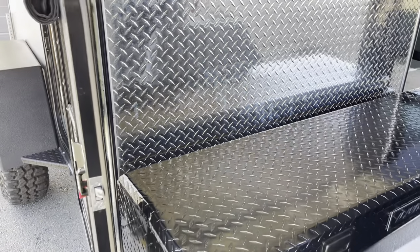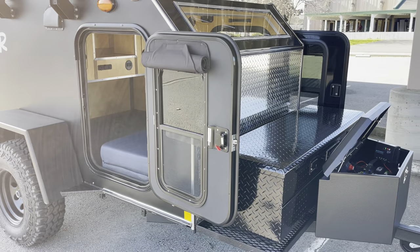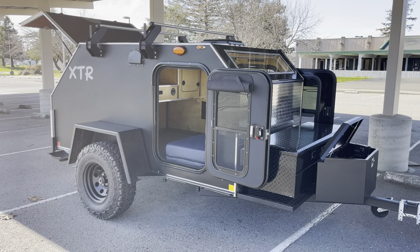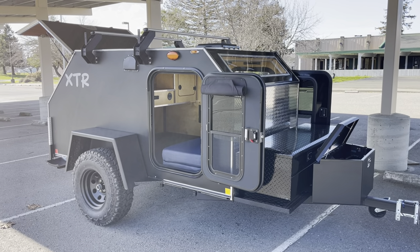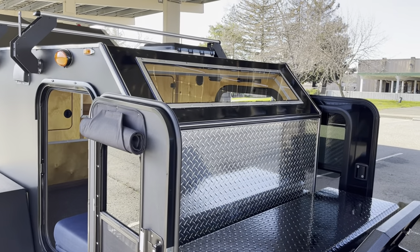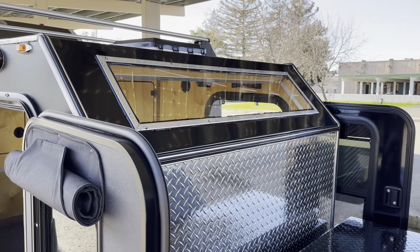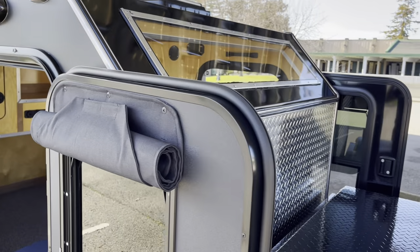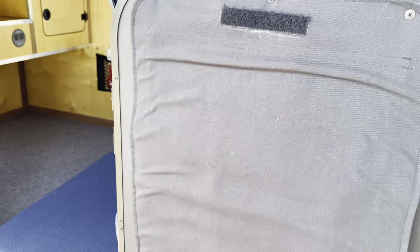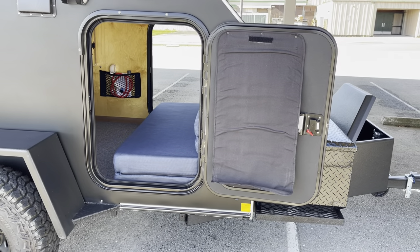The insulation is basically an R5/R6 rated insulation, so it definitely does its job — it's nothing too crazy, but it's just enough. They also did the Stargazer, which is a polycarbonate window. They're going to work on doing their own window shade or blind up there. They opted for the two window shades for the doors — simple design, but functional.